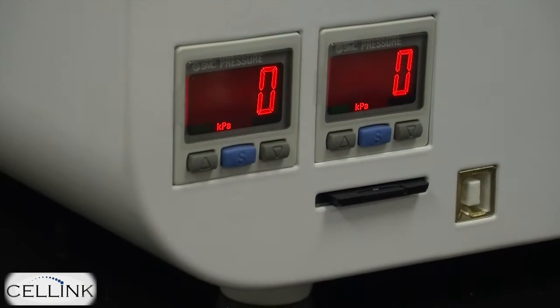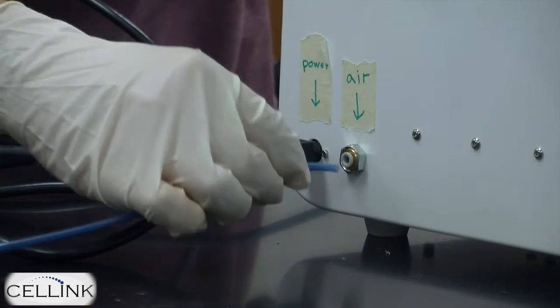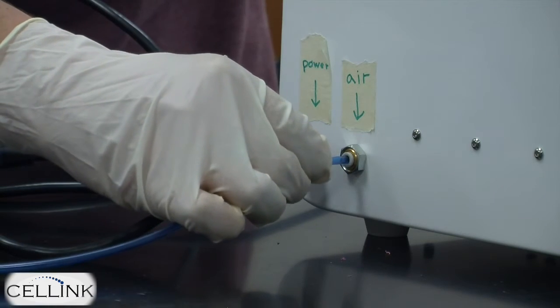Once this step is complete, you can go to the back of the bioprinter, plug in the air compressor, and turn it on.